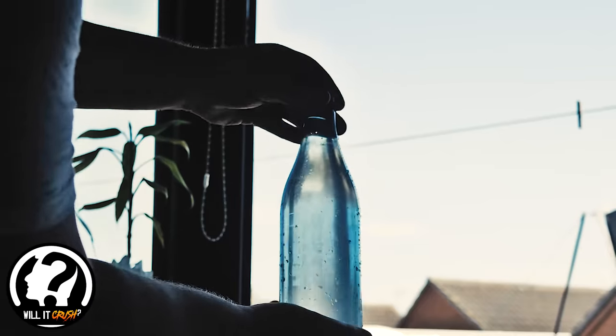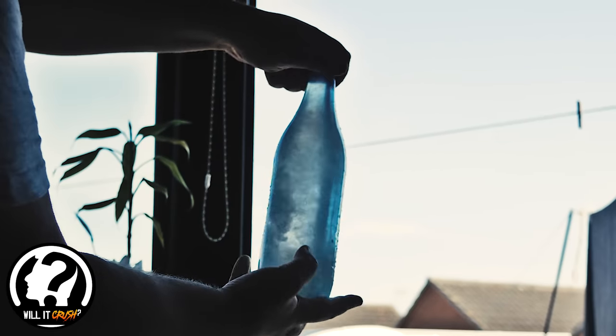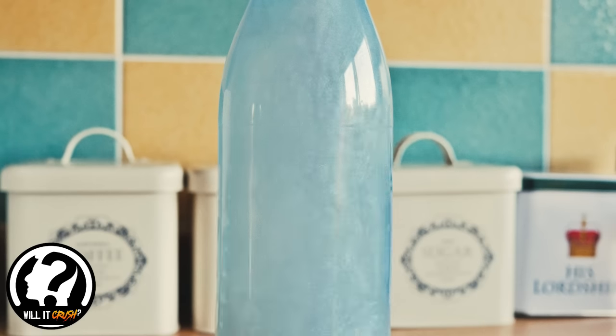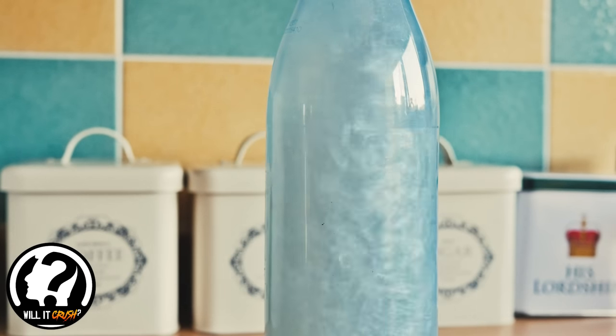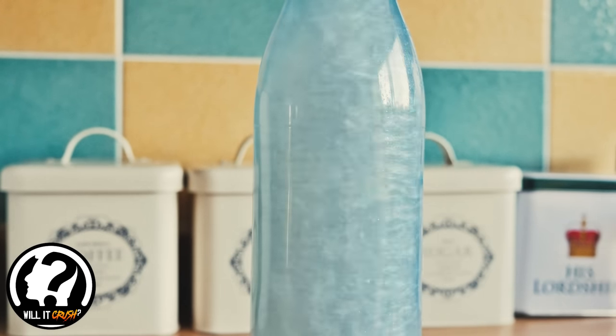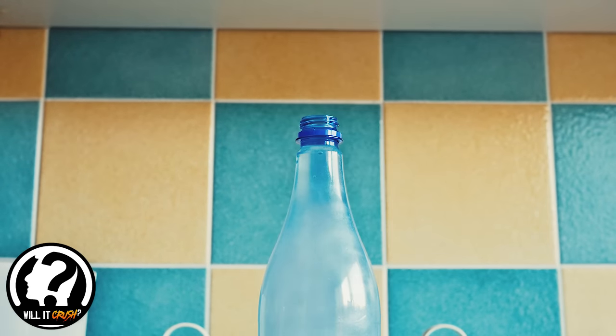Then you just give it a good shake and you'll start to see the effect already coming into action. It's really simple but it does look really cool — you can see the way that all the particles are moving around, showing the different flow in the bottle when you spin it.